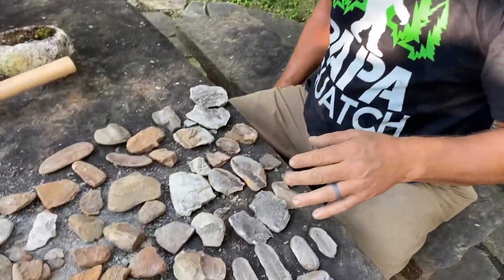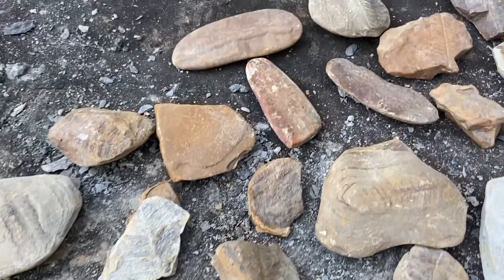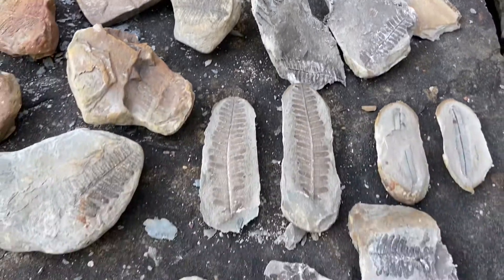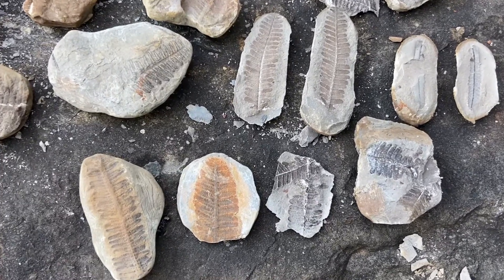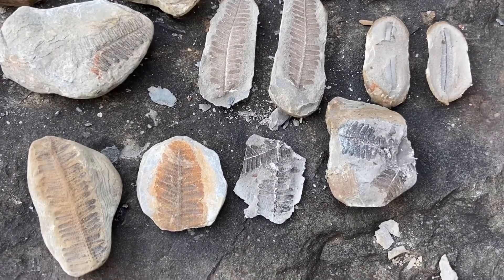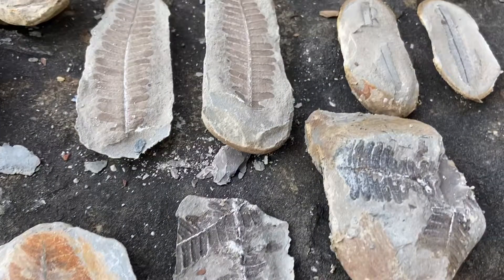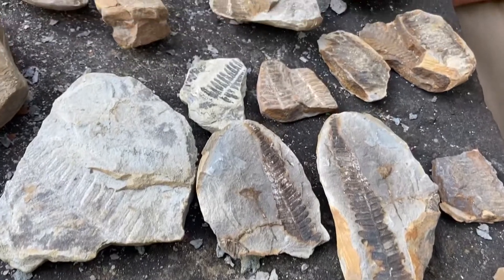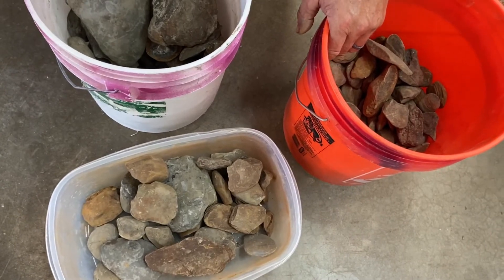Here are all the things I have so far from one day of looking for fern fossils in Mazon Creek. Some really good ones in there — some I popped open, some were already popped open. I have plenty more to go. Love fern fossils. Looks like I have plenty more to freeze and thaw — I'll be showing them in a future video. Be sure to like and subscribe. See you next time.